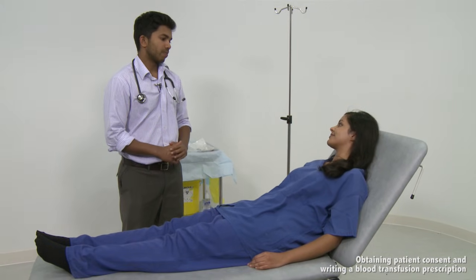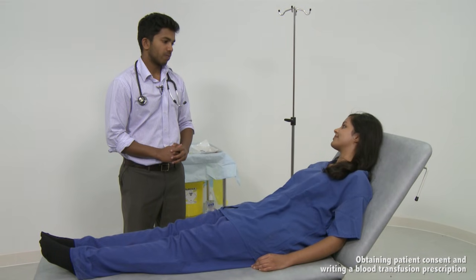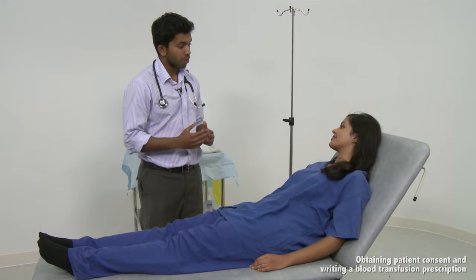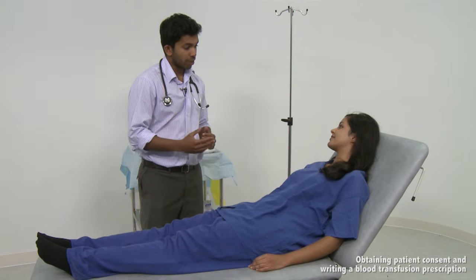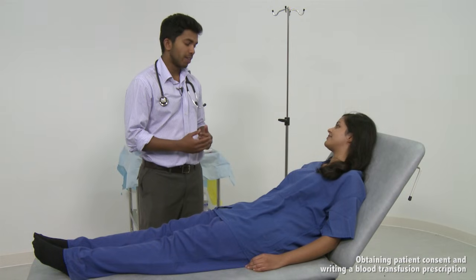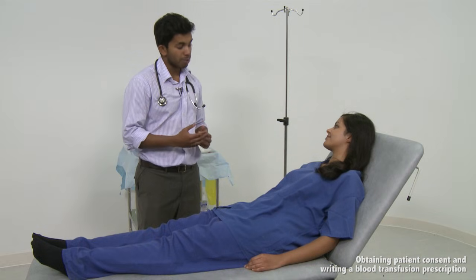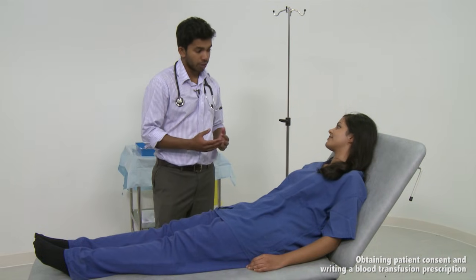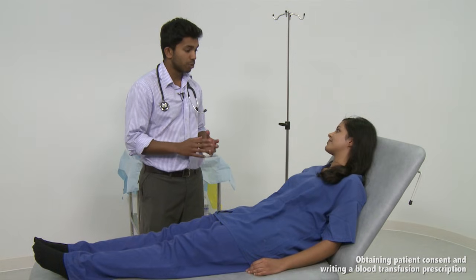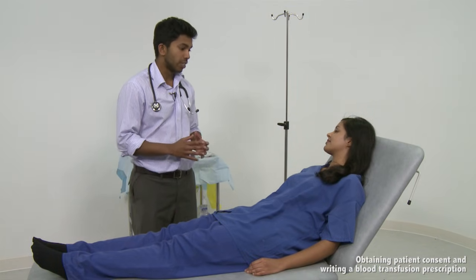Explain the reason for the blood transfusion and the associated risks, benefits and possible alternatives to them. The main reason we're going to give you the blood is to make you feel better and hopefully it will resolve your symptoms quite quickly, such as the shortness of breath and the tiredness. Although the blood we're giving you is screened, there is a small risk of infection from hepatitis B, hepatitis C and HIV, and there's also a small chance that there might be some transmission of variant CJD as well.